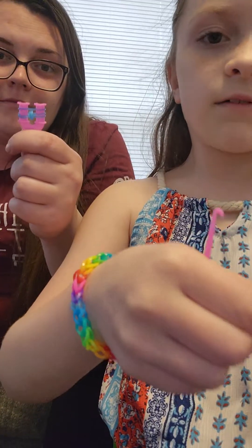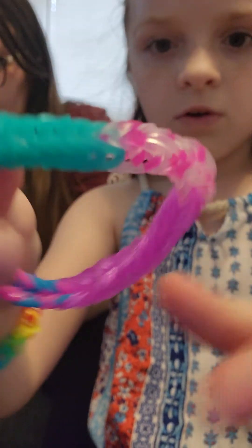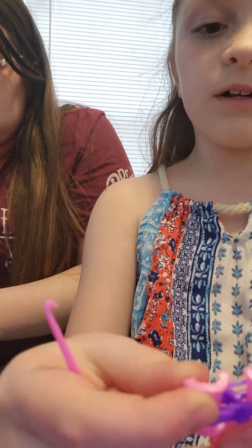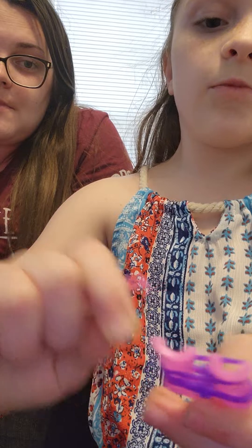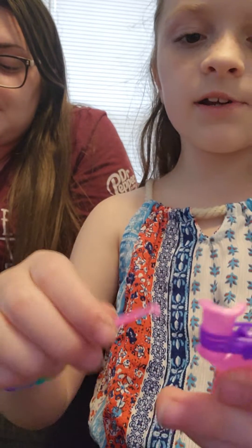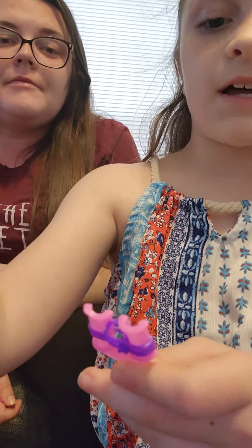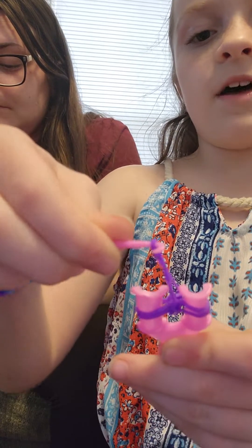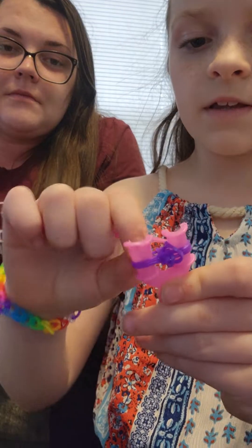Then you take another of the same color. You have to wait until it gets really long, like this blue or this purple right here. So then you put another one on, then you do it normal like we did the second and third one. Then you take the bottom one again, pull it over, take the other side, take it in the middle, and drop it like that. And you scoot it down.